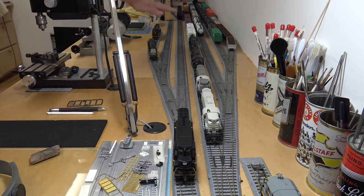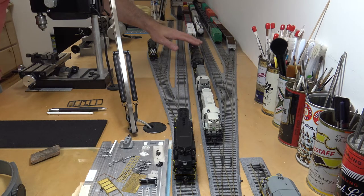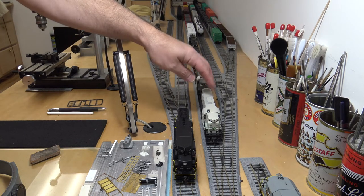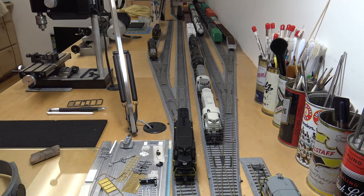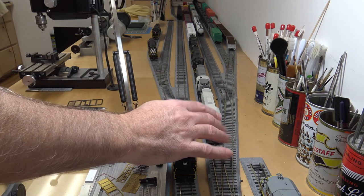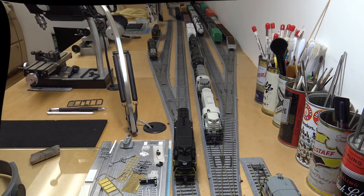I think these RSD-15s are going to be my next project. I also have a couple of RSD-12s here — I know they're not 100% RSD-12 but I like the way they look and they're going to be part of my collection. So this guy's done and I can finally move on to the next project.